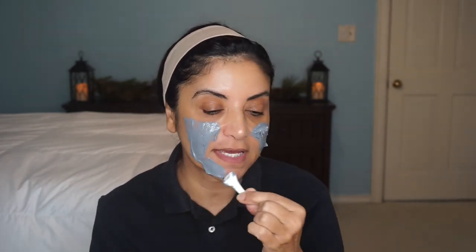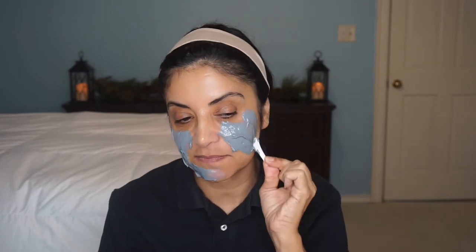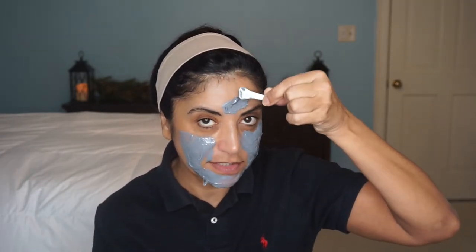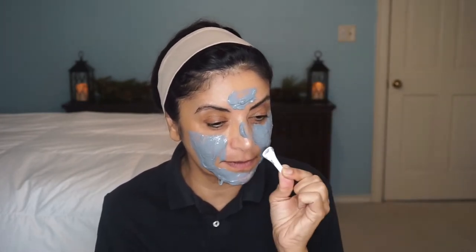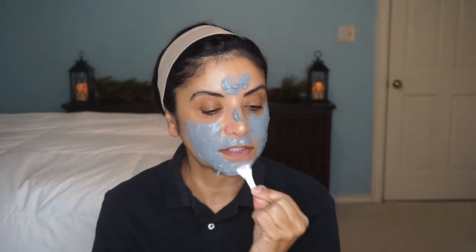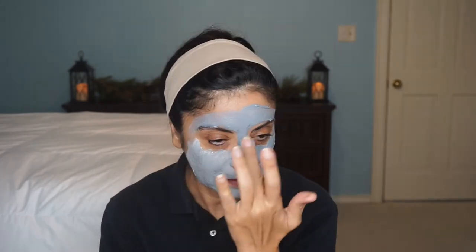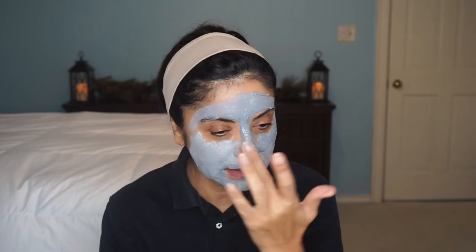I wonder if this is like another mask I did — the Malin and Goetz Detox Face Mask. That one bubbled up; that one was really fun too. Probably I shouldn't put that much on because it will bubble. Probably not too much around my mouth. Let me use my fingers. But I do like the smell — the smell is really nice. Let's put it all over my pores. I want it to unclog my pores.